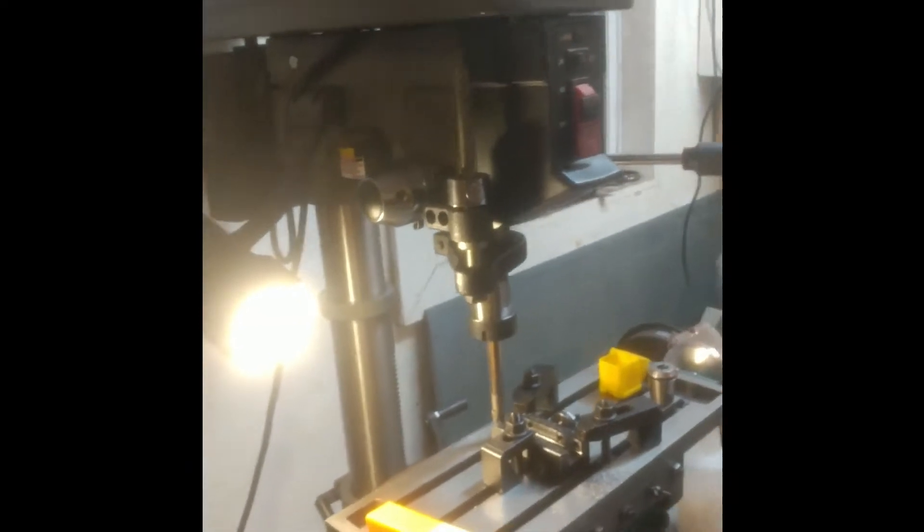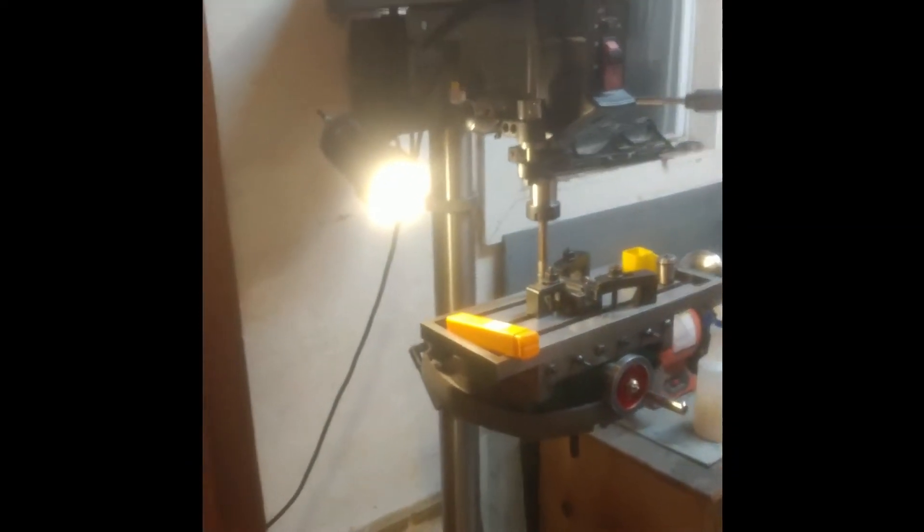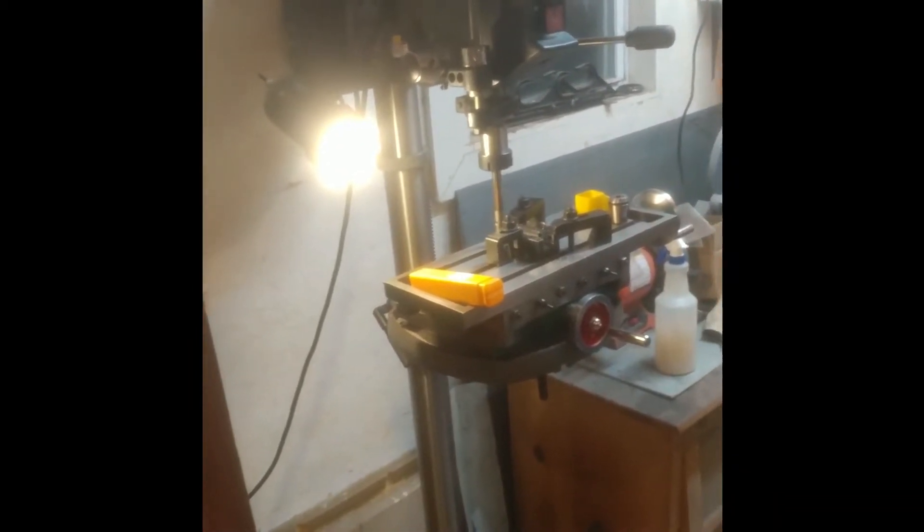First of all, what I'm going to be showing here is a homemade mill setup that I've done. This is a full stand-up height drill press, just a home drill press, but a pretty good one that I've modified.